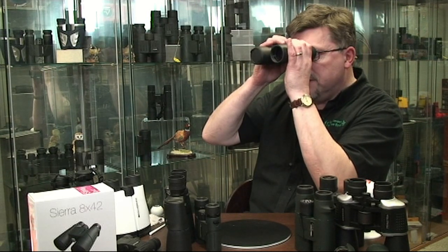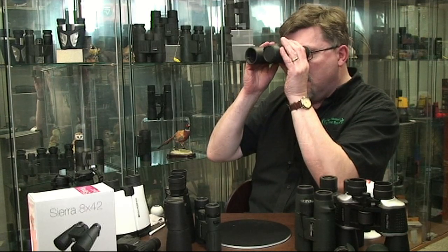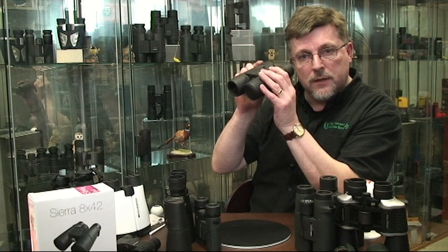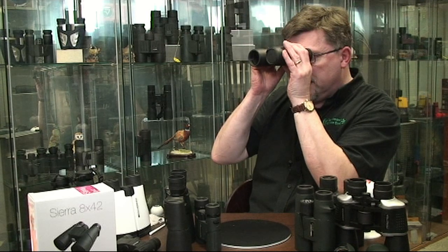Make an adjustment to the main focuser and get it as sharp as you can. Now simply transfer the cap onto the other tube of the binocular — the one you've just been focusing — and looking at the same target, make an adjustment of the independent diopter adjustment on the eyepiece. Get that as sharp as you can.